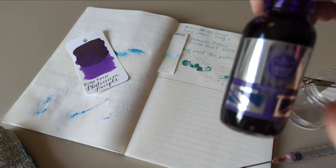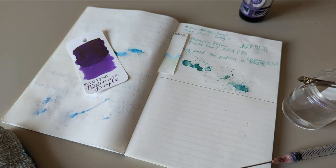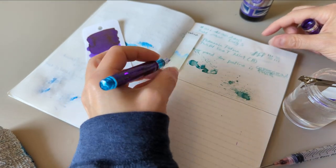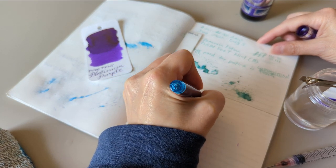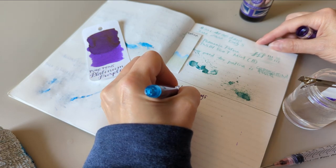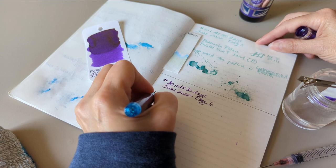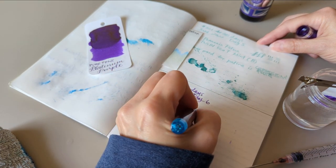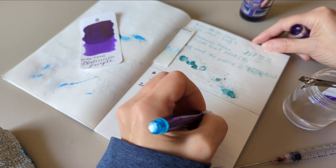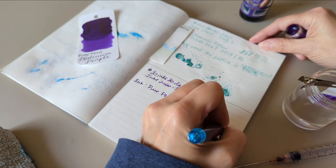So again, this is Pure Pens — it's their Platinum Jubilee Purple. On to the writing. June 2022, day six ink. I'm going to call this Pure Pens Platinum Jubilee Purple — it's because I was thinking of purple.